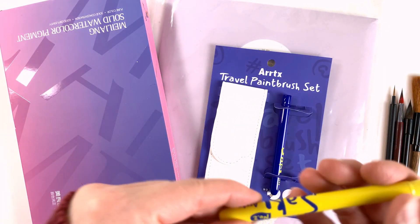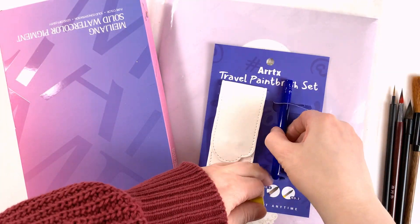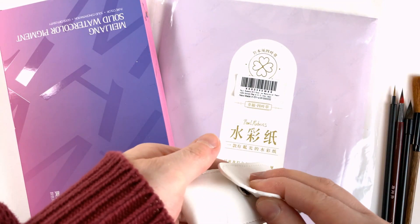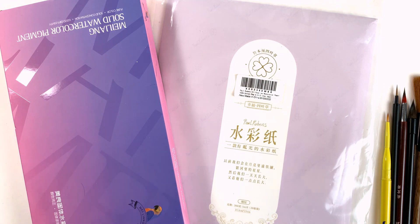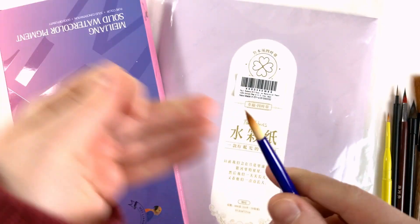The travel brushes make me happy from the first glance. I just love that they are colorful and two different colors, so it's super easy to tell them apart. The set also comes with a little pouch to carry them, which seems to be made from leatherette or fake leather. The yellow brush is the smaller one, a number two brush, and the blue one is a number eight brush. These seem really nice, with a good shape and a good point.